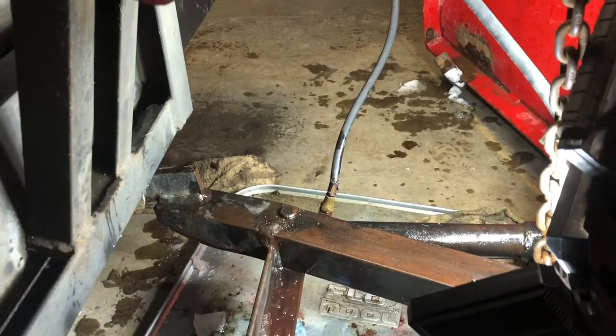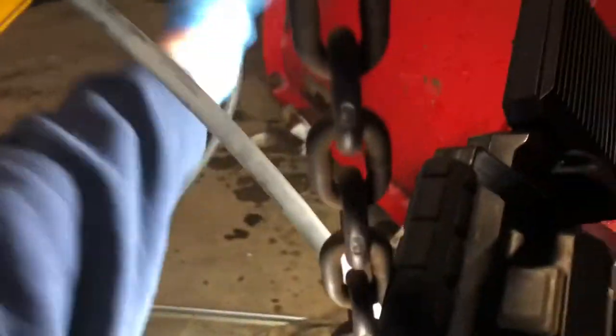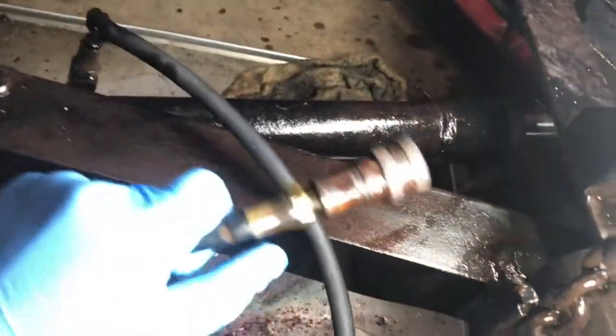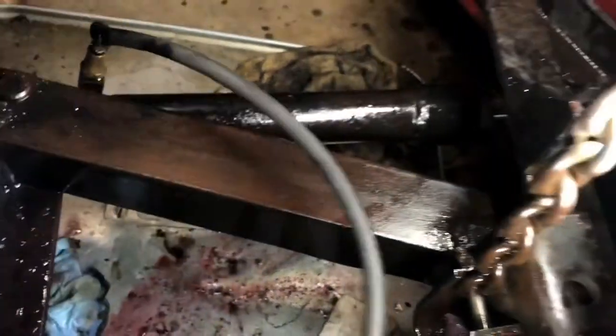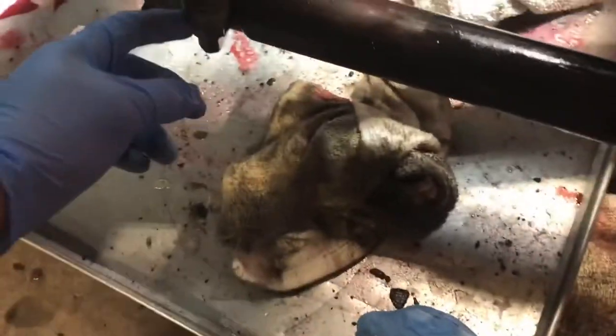I did have to shovel the rest of what I had back-dragged. As you can see, these lines are just old and worn out. Both quick disconnects have been leaking — here's the other side, this one's been leaking too.